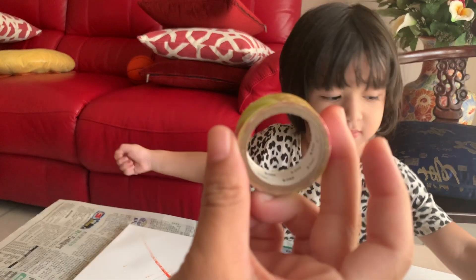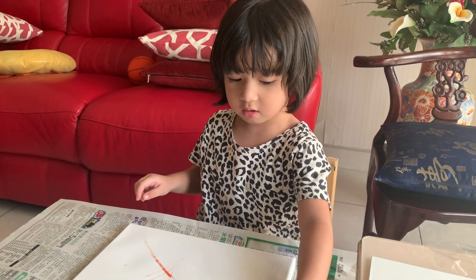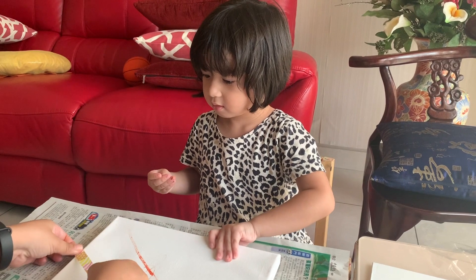You're going to take the masking tape and we can go to here. That's right. And what do you want to do? You want to put it like this.